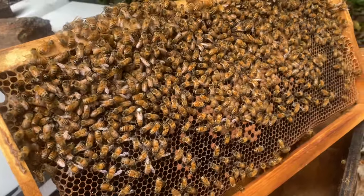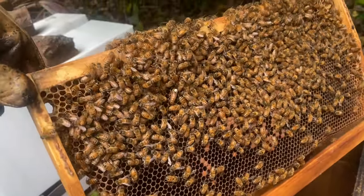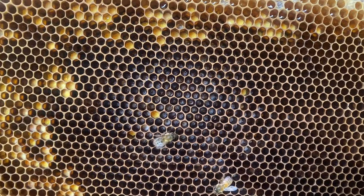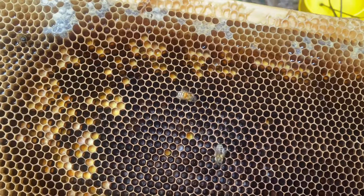This is one of the new queens. She's doing a bang-up job - she's only been in here for a couple of weeks and already this frame is full of brood. See the brood in there? Lots and lots and lots of brood.